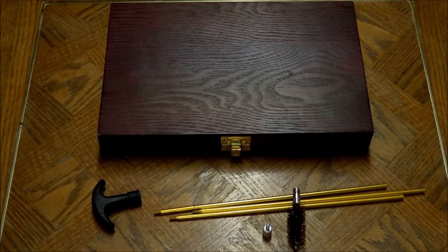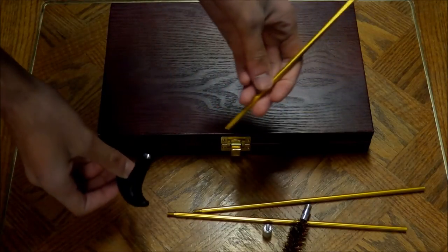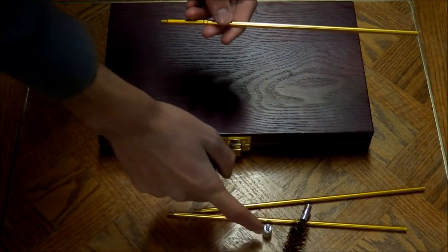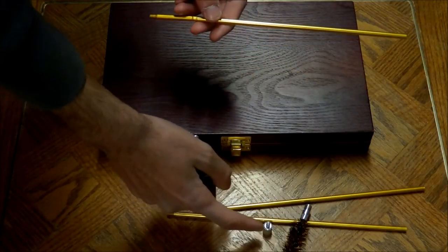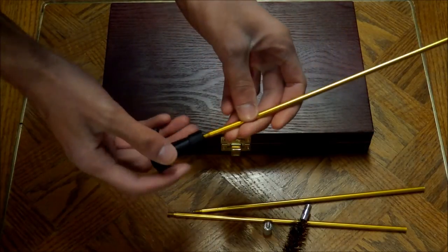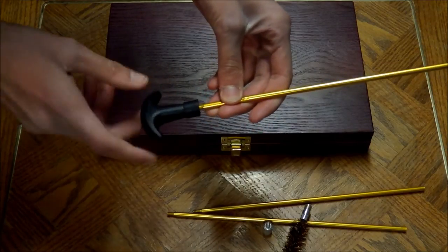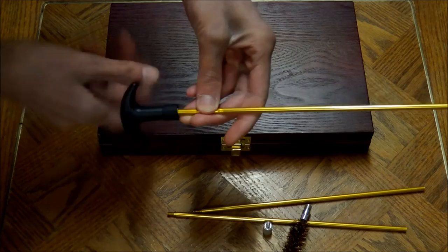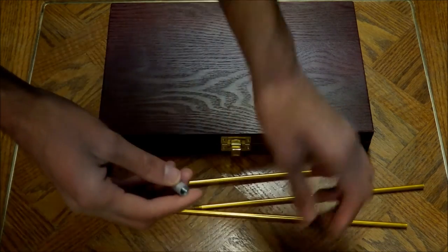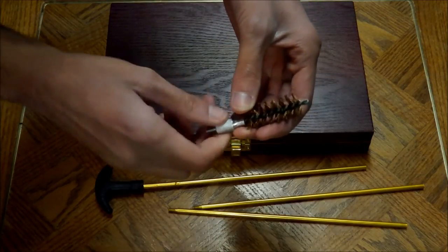So I'm going to do a quick demo. This will be used for cleaning a shotgun. We have the shotgun rod here, and you'll need your universal handle, the adapter — I have the 12 gauge adapter right here — and the 12 gauge wire brush. Simply grab the largest rod and just twist the universal handle on in place. From there, set that down, grab the adapter and the brush, and quickly twist that on. So that's one piece.